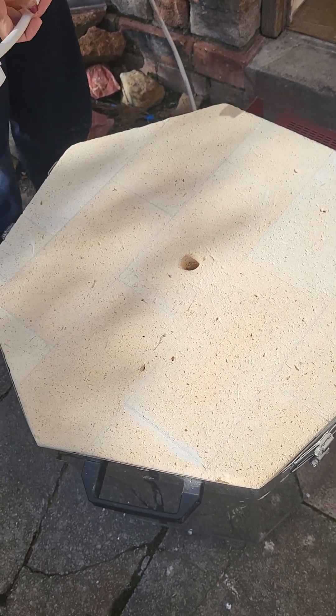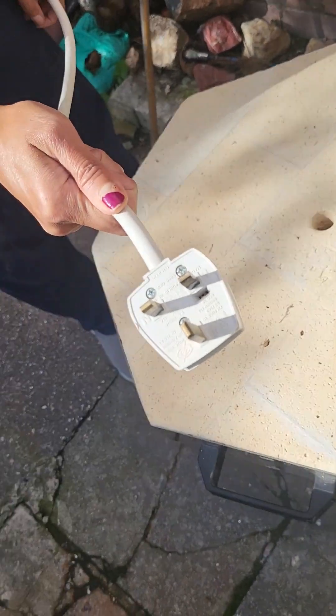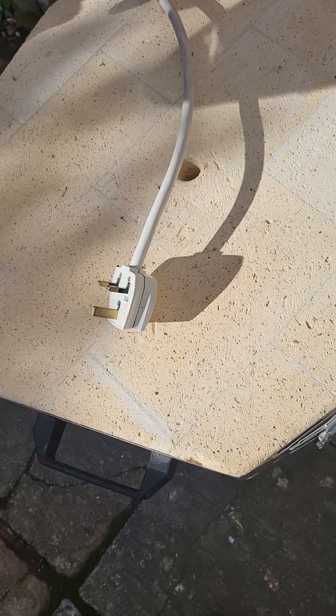Hi again, this is Shanika again from Coldwell Country. This is the Chromati Hobby Tech 40 again with the plug-in, and I'm just going to take a little video of everything.